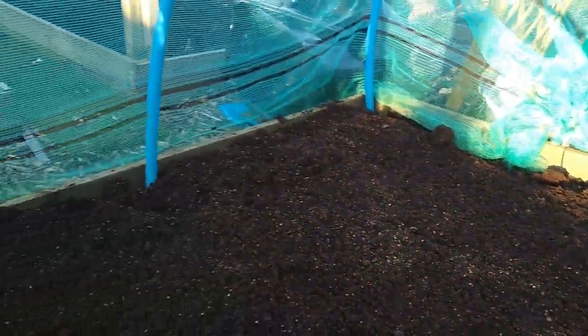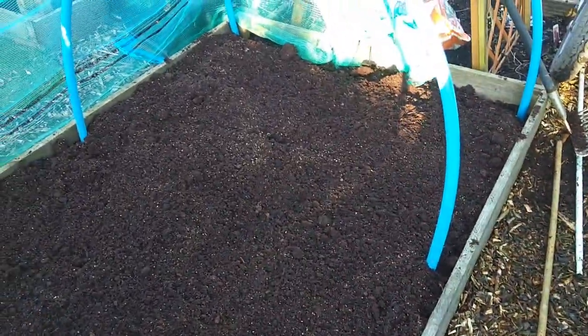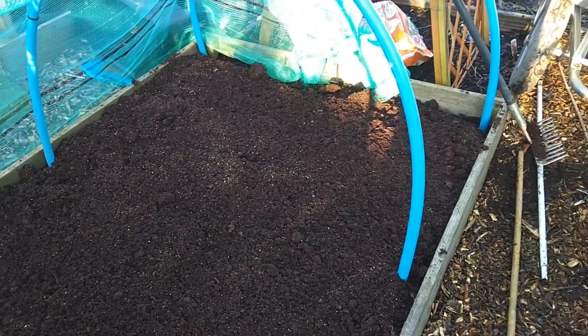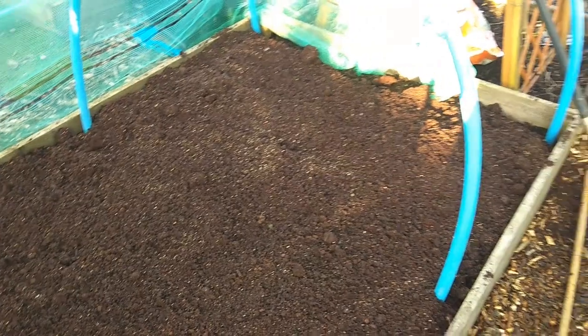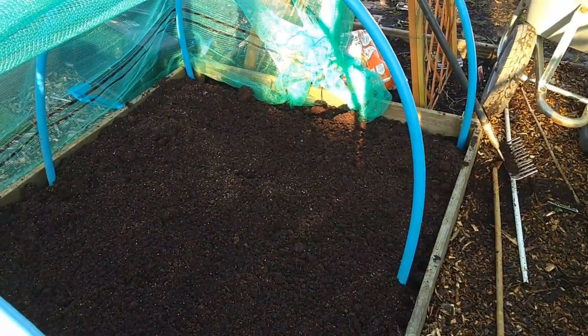It's ready now for next year. Not much else you need to do with that really. You can cover it if you want — put weed membrane or cardboard over the top. But I'm just going to put the netting back over and leave that. Any little clods left inside should be broken down by the frost over winter. It's ready now for next year.